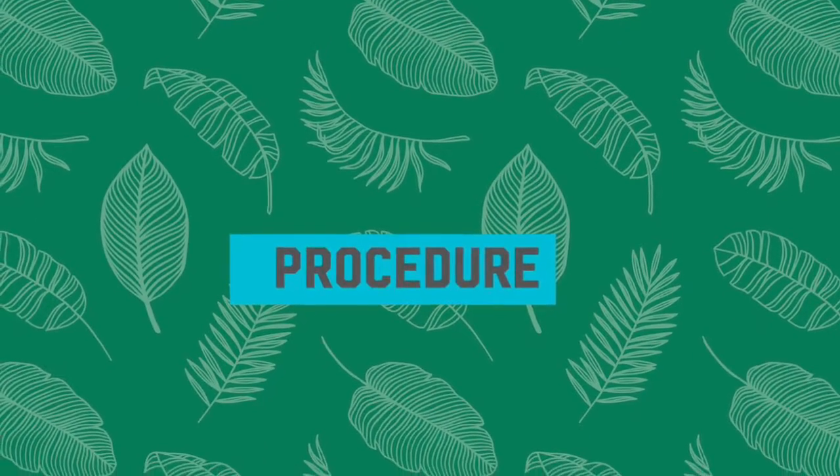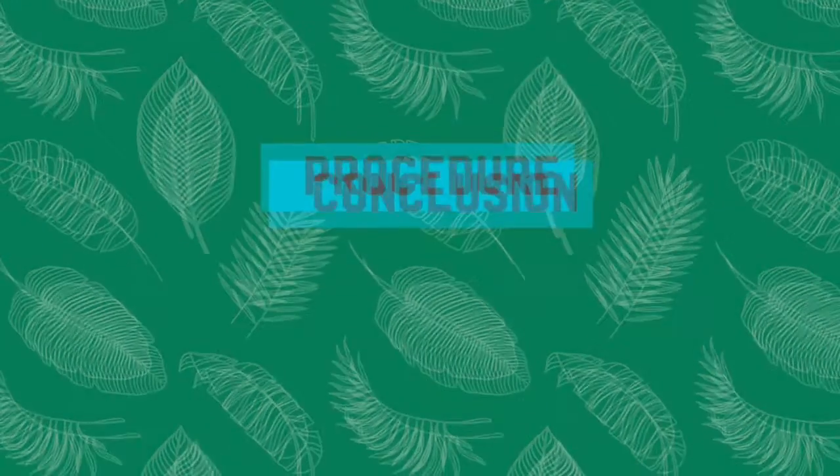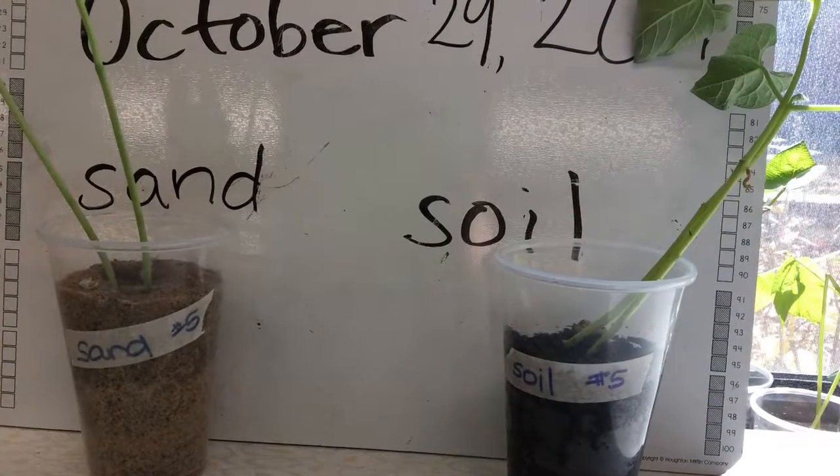Procedure: our procedures were the same except we used sand and dirt. Conclusion: it was a success — both seeds are growing. We saw the flowers and roots.